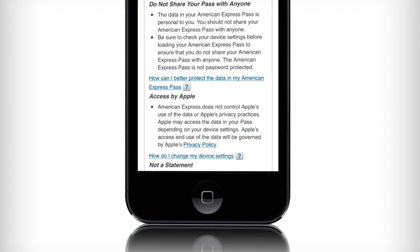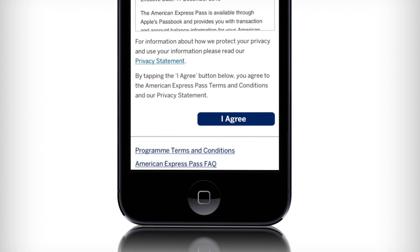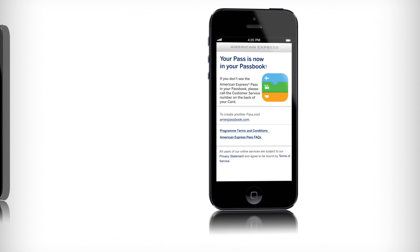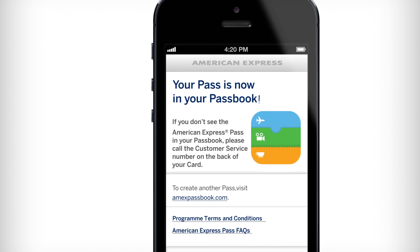Next, review the terms and conditions, make sure you understand these, then tap I agree. Finally, tap Get Your Pass. Your American Express Pass is now ready to add to your Apple Passbook.